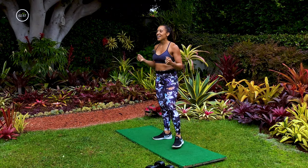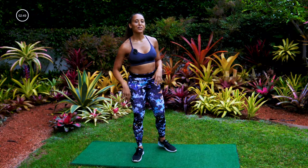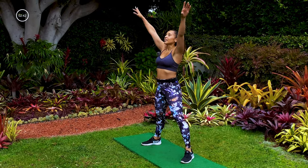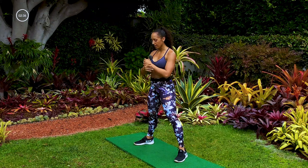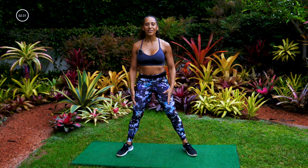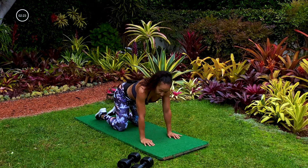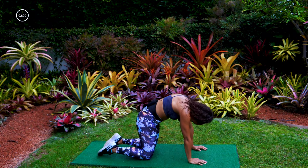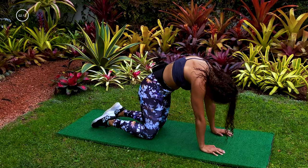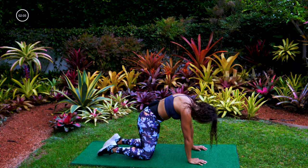We still got to do the cool down — don't go anywhere, but the hard part is done. Pat yourself on the back. Take a nice deep breath, going into cool down, exhale. One more deep breath, exhale. Let's take this down toward the floor — going into all fours for a cat-cow. Round the back, drop the head, bring the head up, drop the belly. One more time, steady your breathing, round that back, drop the belly, bring the head up.